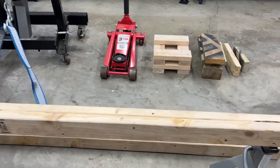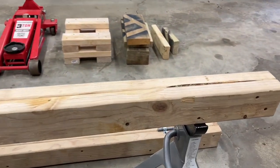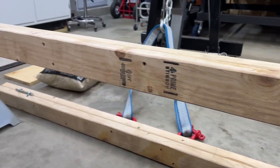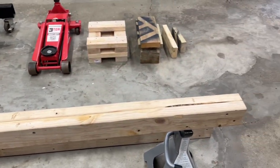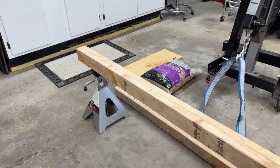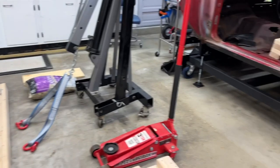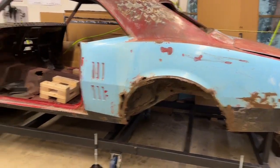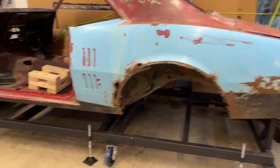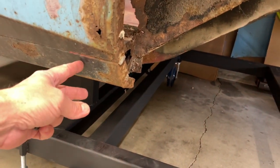I just have a couple of 2x4s that I screwed together — I screwed them every so often — and used them on end like this. Personally I think it's stronger than just a single 4x4. There isn't a whole lot of weight once you get the rear end and the subframe off; the car's not really that heavy. It's a little back-heavy with a jack stand right in here, and that's where I had them.